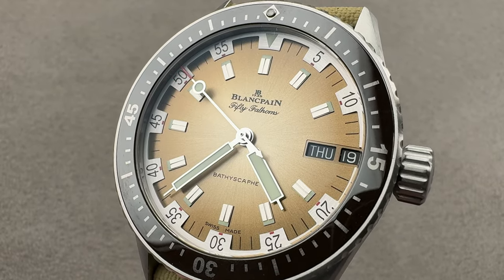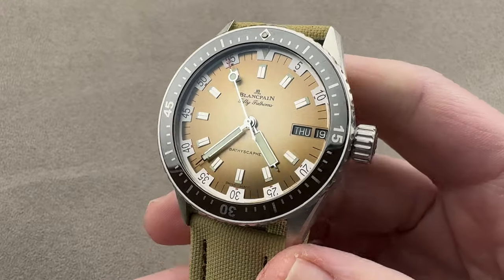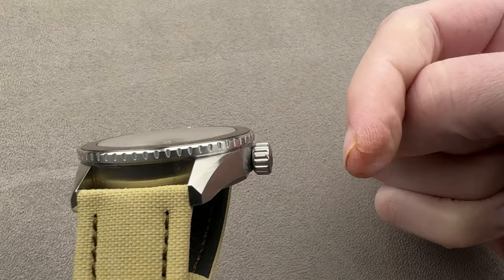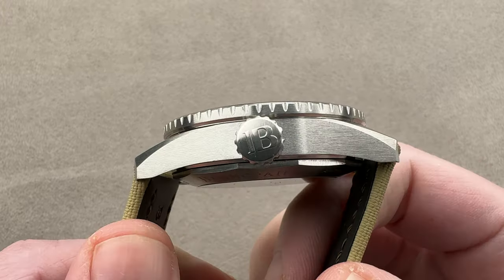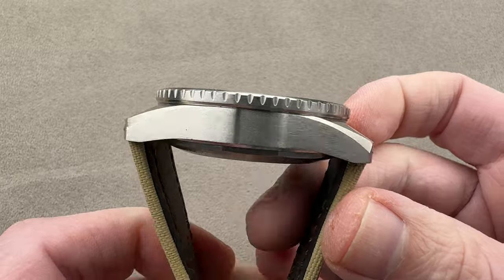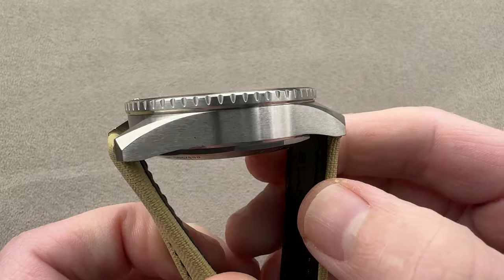Hi, this is Tim of the 1916 Company. Welcome and thanks for logging on. If you love this watch, email me. I am still tmaso at thewatchbox.com — it is still in the description below. That is your purchase and pricing email question line for buying this or any watch you see on any of our platforms. Please reach out to me directly at tmaso at thewatchbox.com for pricing.